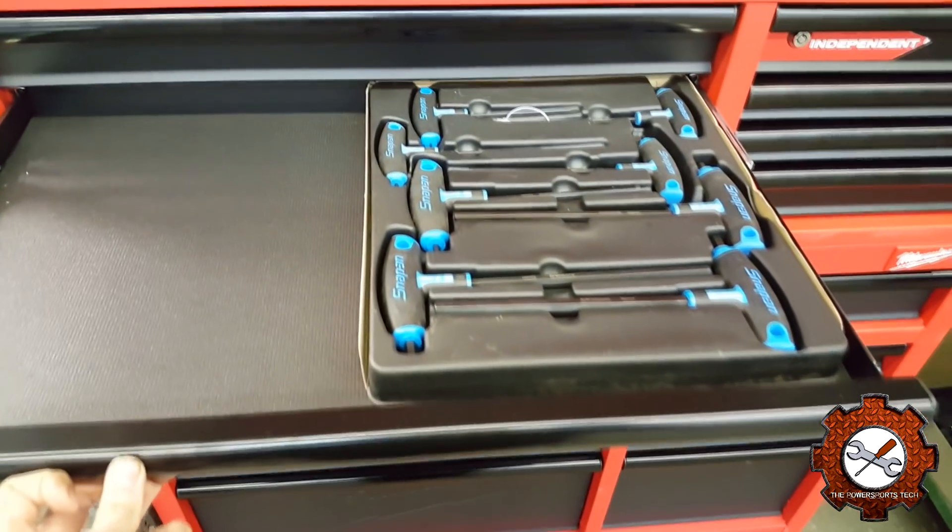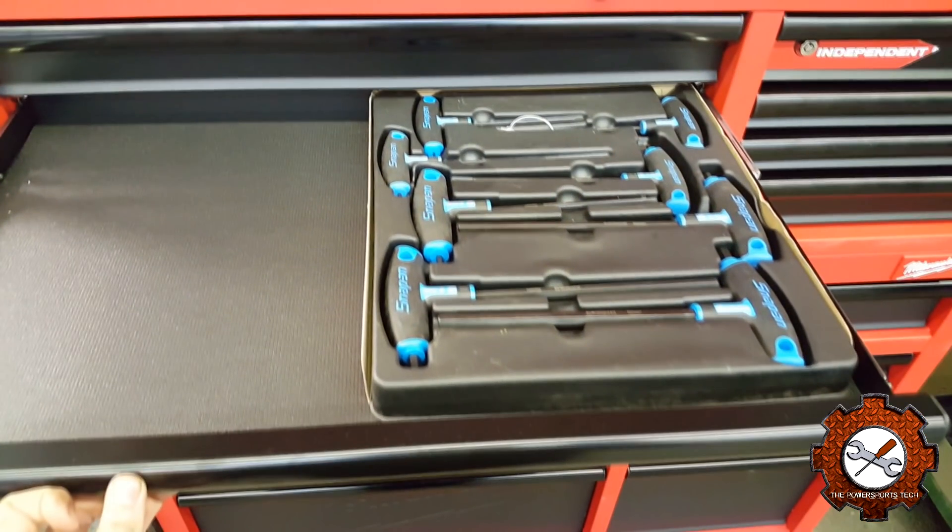Moving along to the next drawer — in here I've got my T-Handle Allen set that I did a review on. I do have the SAE set coming, hopefully this week, and it will sit right beside that set.